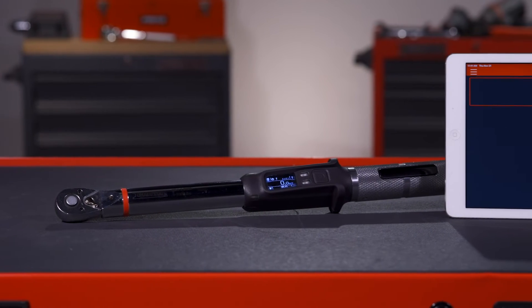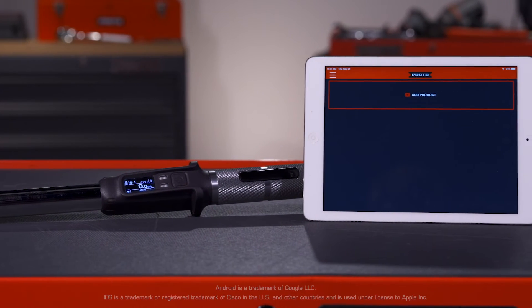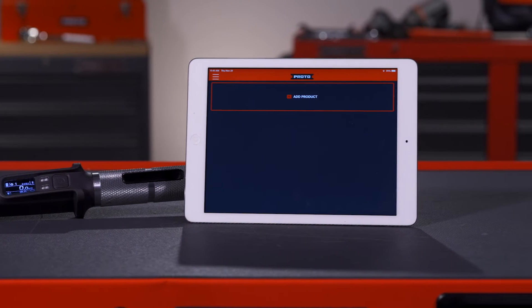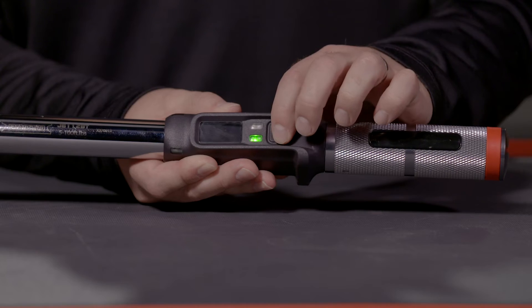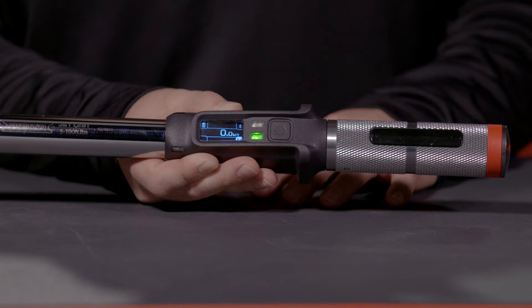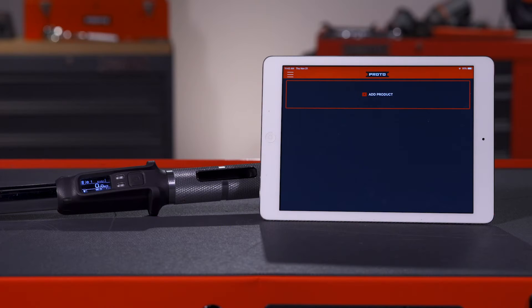Once the wrench is charged, you should download the app to your mobile device. The app can be downloaded on Android or iOS mobile devices. Search Proto and select the Proto Smart Torque app. To pair your mobile device to the app, begin by powering up the wrench. You will notice a flashing blue light which indicates that the wrench is now ready to connect.